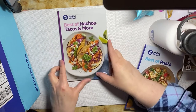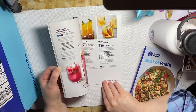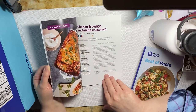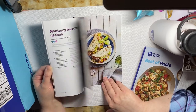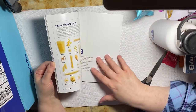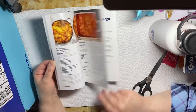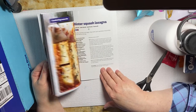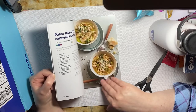The next booklet is Best of Nachos, Tacos, and More — I would definitely like that one. Let me give you a quick flip through. It does give you all the points for the different plan you're on. By the way, I am on the green plan, which I personally chose, and after their survey that's also what they recommended for me. The last booklet, which is definitely going to be a good one for me, is Best of Pasta. I love my pasta. There are a lot of neat recipes — four cheese mac and cheese with spinach looks really good since we're in wintertime.